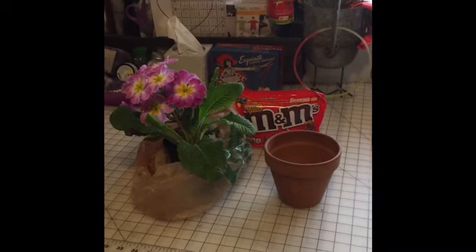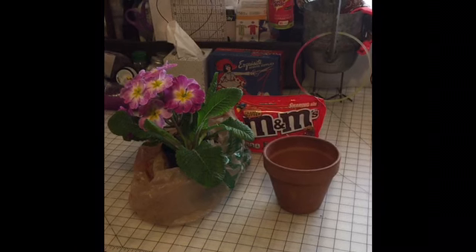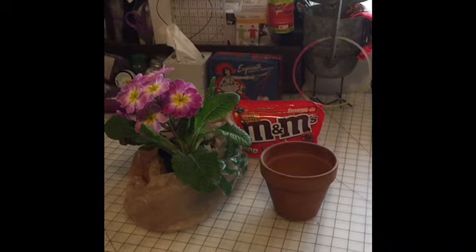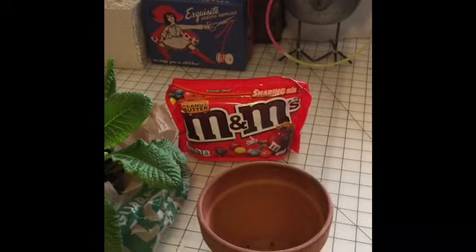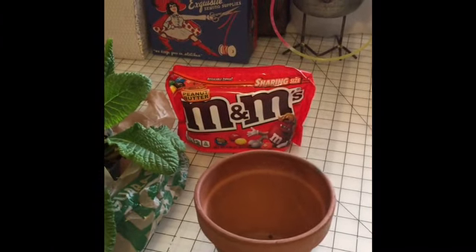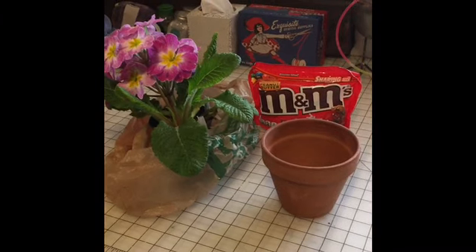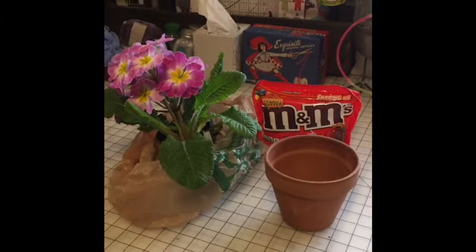Morning everyone, this is Jeannie. On Monday one of my co-workers has a birthday and I am the one in charge of making that special — or extra special — for her. So what I did was buy her favorite peanut butter M&Ms — I've never had them but I'm sure they're delicious — and a potted plant, also some cupcakes that are out in the fridge waiting. I'll go in extra early on Monday and decorate for her.